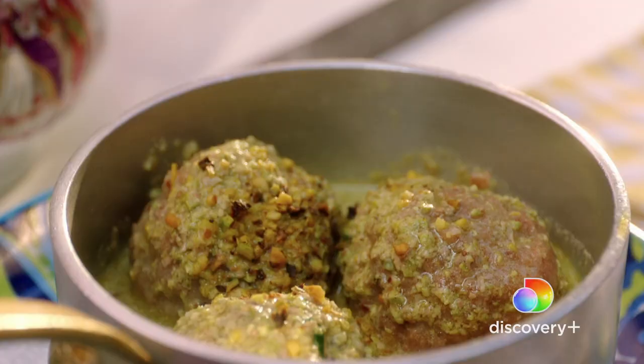These little, rich, decadent polpettine — which just means little meatballs — are in a class all on their own.